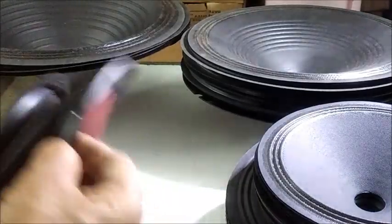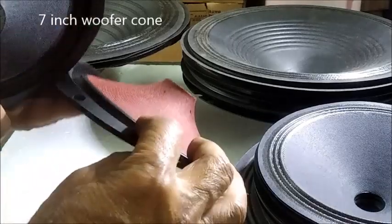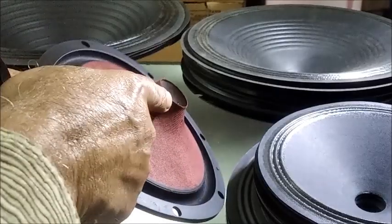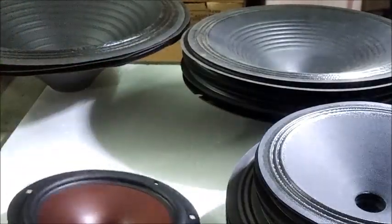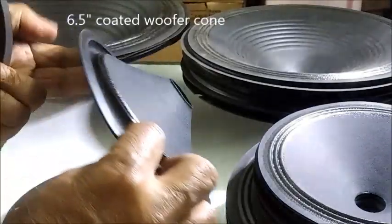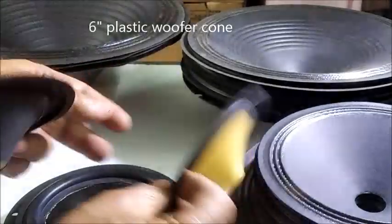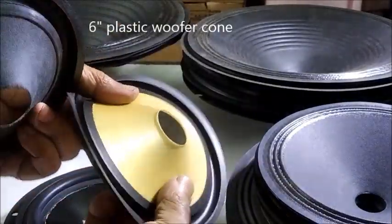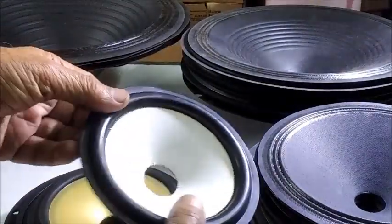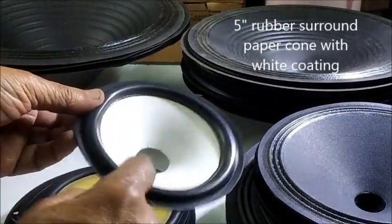Now let us see some smaller cones. This one is a 7-inch rubber surround cone with a curvilinear shape. A popular 6.5-inch coated rubber surround cone mostly used in bookshelf speakers. A 6-inch plastic body cone with rubber surround. This one is a 5-inch rubber surround cone with white coating on the front.